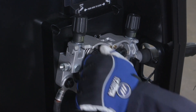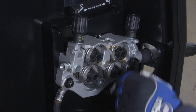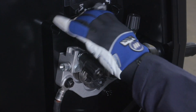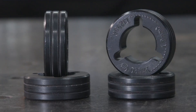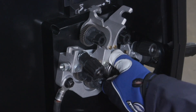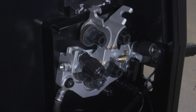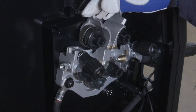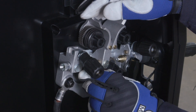The machine ships with a set of .035 and .045 drive rolls. Remove these drive rolls and replace with V-knurled drive rolls that will match the wire diameter. To ensure the drive roll groove matches the selected wire, insert the drive roll onto the drive roll carrier so that the desired wire diameter is facing out on the drive roll.